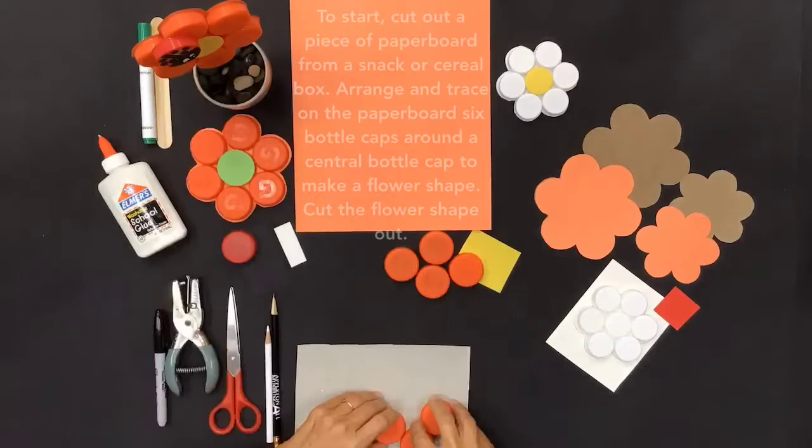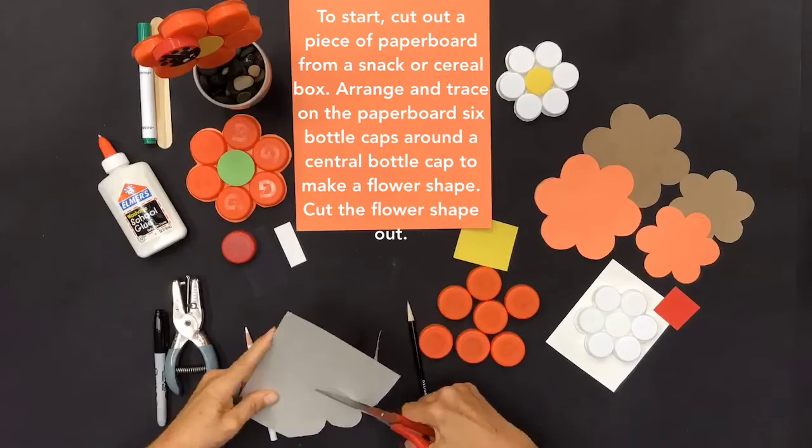To start, cut out a piece of paper board from a snack or cereal box. Arrange and trace on the paper board six bottle caps around a central bottle cap to make a flower shape, then cut the flower shape out.